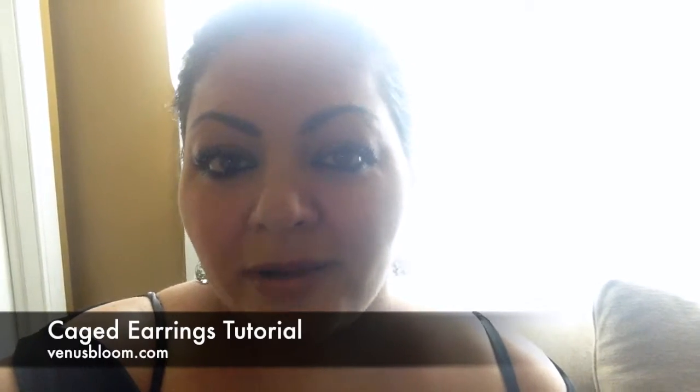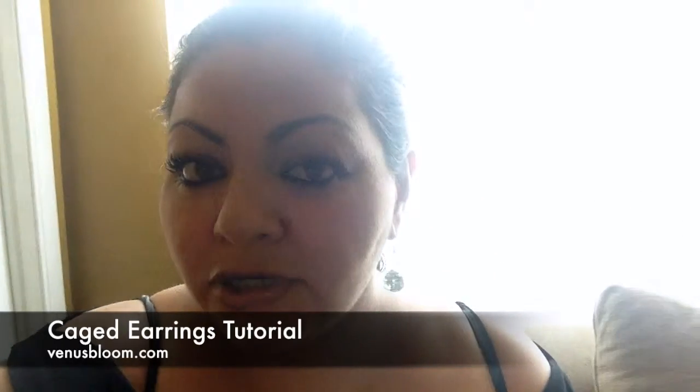If you like my videos and enjoy my crafting tutorials, please subscribe and share. If you have any comments or concerns, I'd really like to get to know you guys. This video is for the caged earrings — I'm also going to have three versions, three sets of earrings, on how to use the cracked marbles, but the main star of the video are these earrings.